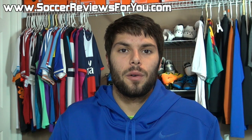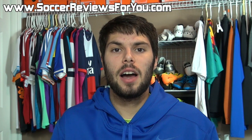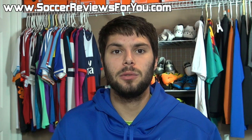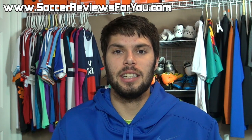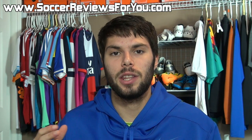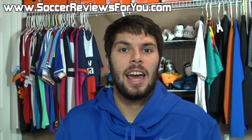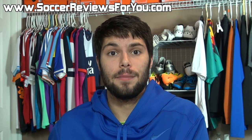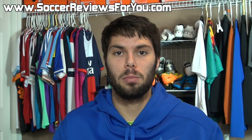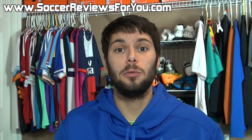Hey guys, Josh from SoccerReviews4U.com, bringing you a video today to talk about my top five picks for what I consider to be the best leather soccer cleats slash football boots for 2013. Keep in mind that this list is based off of my own personal experiences with all of these shoes. Your top five may be a little bit different, and if there's a shoe you like that isn't on my list, that doesn't make it bad — it just means it's not one of my personal favorites. So without further ado, let's get right into my list.